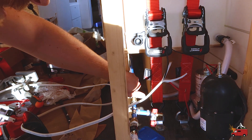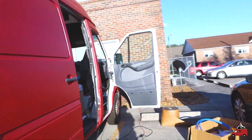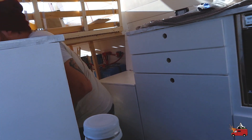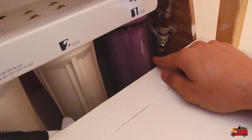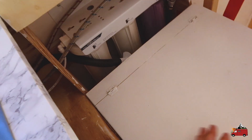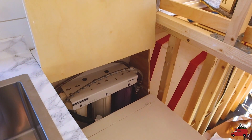Everything looks good. I'm going to open this valve up — it's probably going to kick on again because it just built pressure to this point — and then I'm going to run over there and make sure there's nothing leaking on that side. Whoa — come here and look at the water filter, it's filling up with water! I don't see anything leaking. No leaks so far — that's exciting! Hello sink, you're about to be put to use. We've got to wait for the pump to stop — once it stops it'll have enough pressure.